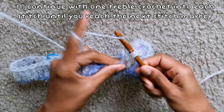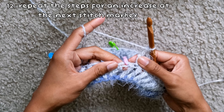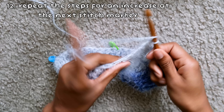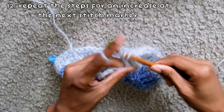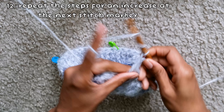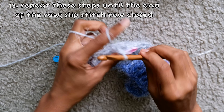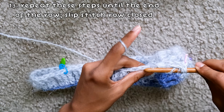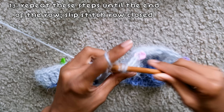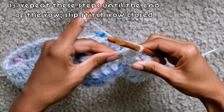When replacing the stitch marker, place it in the second treble crochet you did, so when you turn your work you'll see it first to know where to increase next. After the increase, work one treble crochet into every stitch normally until you reach the next stitch marker. Repeat the increase at each stitch marker — treble into the marker stitch, chain one, treble into the same stitch. Continue for all four markers, then slip stitch the row closed.